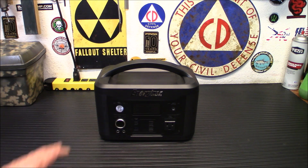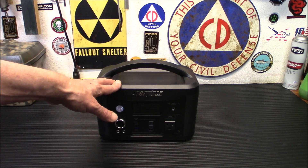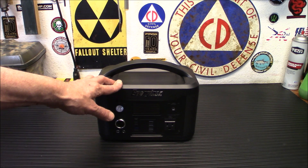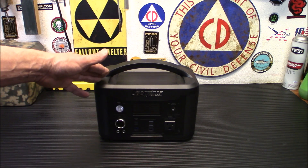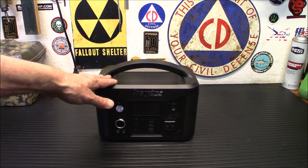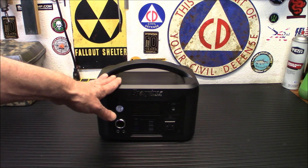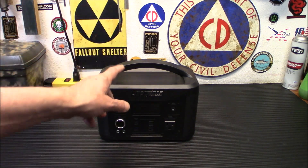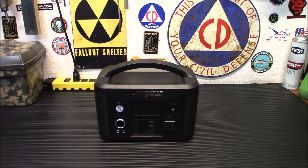Its battery management system has protection for overcharging, so all of your electronics are safe. It's got a 620 watt-hour capacity — that is a whole lot of watts. There are a lot of different charging options like wall sockets and cigarette lighter sockets. You can use a 100-watt panel, which we will try out. You can connect all sorts of different stuff to this, and you can run nine outputs at the same time as long as you're not going over 600 watts, and you'll be able to power a ton of stuff.